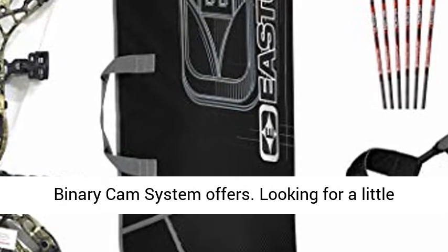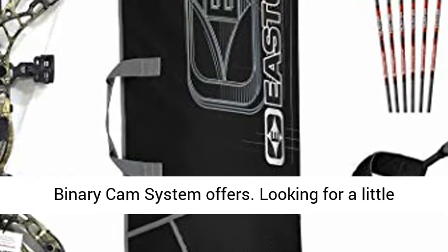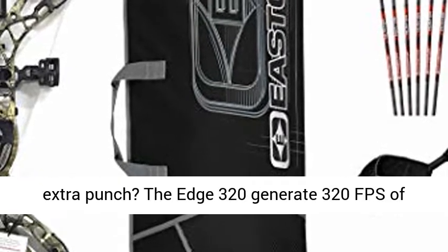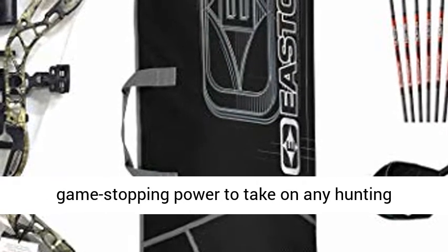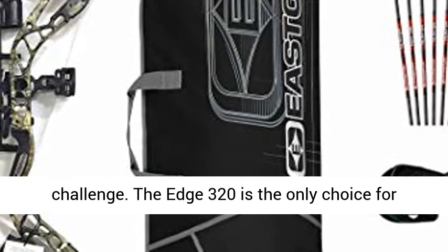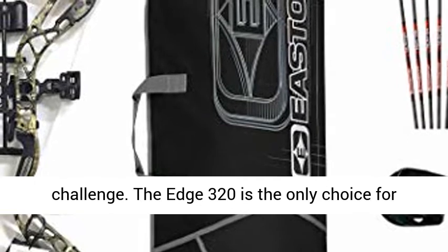Looking for a little extra punch? The Edge 320 generates 320 FPS of game-stopping power to take on any hunting challenge. The Edge 320 is the only choice for premium performance without the shot to your wallet.